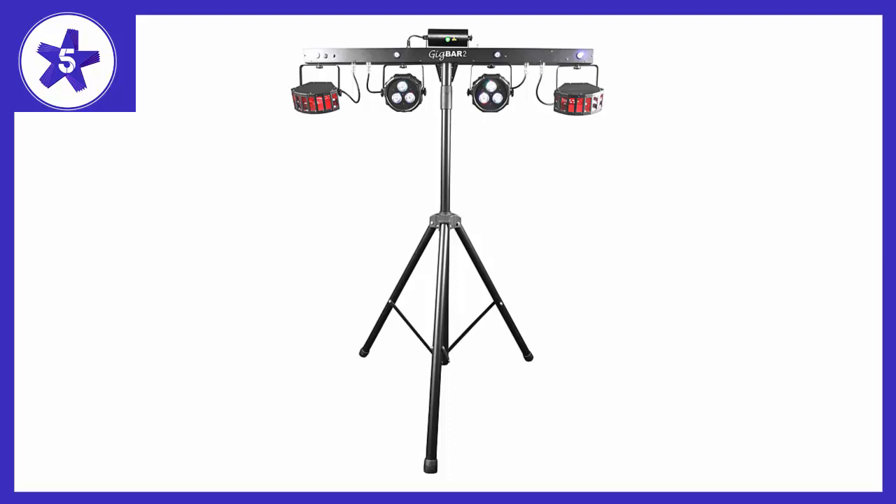Setting this up and taking it down is really quick and easy too. They could probably be brighter, but they're bright enough. I don't have a read on the durability as yet.